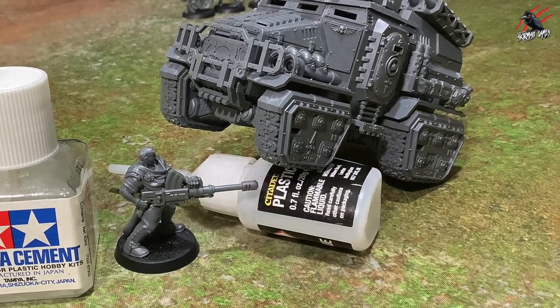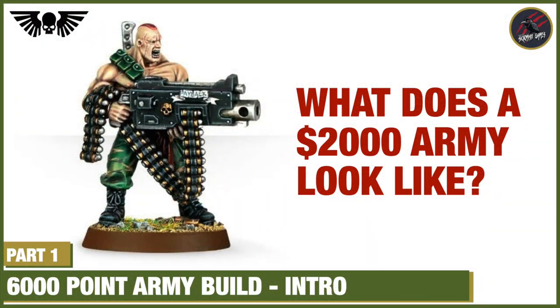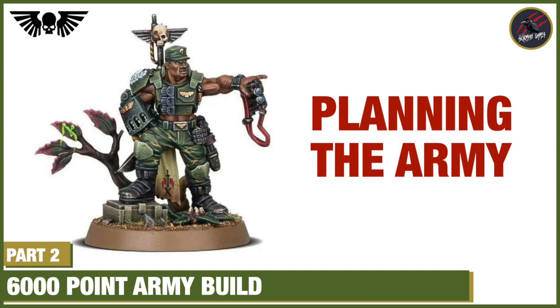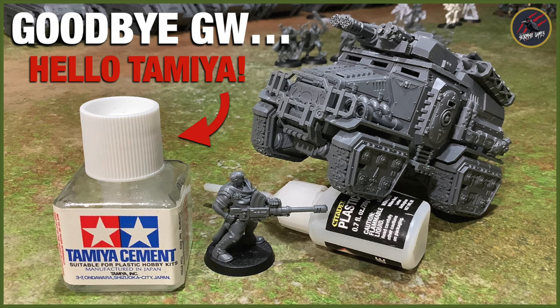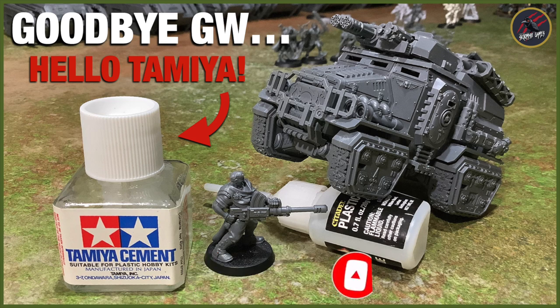So it's goodbye Citadel plastic glue and hello Tamiya. If you'd like to follow along with my Astra Militarum army build, this video will be linked at the end, and I'll also be putting up part two of the series where I go through how I plan the army. Thanks for watching — I hope you found the video helpful. If you've got any tips about glues you think are good to try, let me know in the comments below. Please like if you enjoyed it, subscribe for more videos, and hit that notification bell to join me next time on Tabletop Skirmish Games.